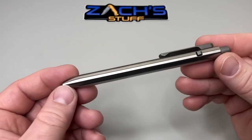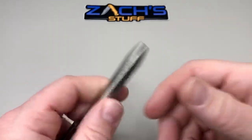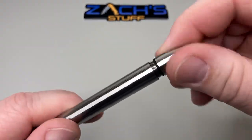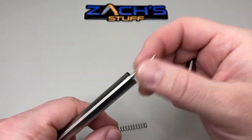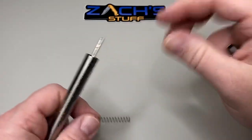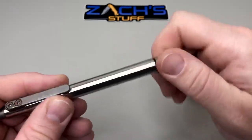This does separate — you can take it apart from the top by pushing the side in with a little tool, and the whole mechanism and spring at the top will come out. Or you can twist it open right here. There's a little gasket on there that keeps it all sealed up. They ship this version, the short version, with a Schmidt Easy Flow 9000 in a medium point. I switched mine out to blue ink — they ship it with black standard but I like blue for work.